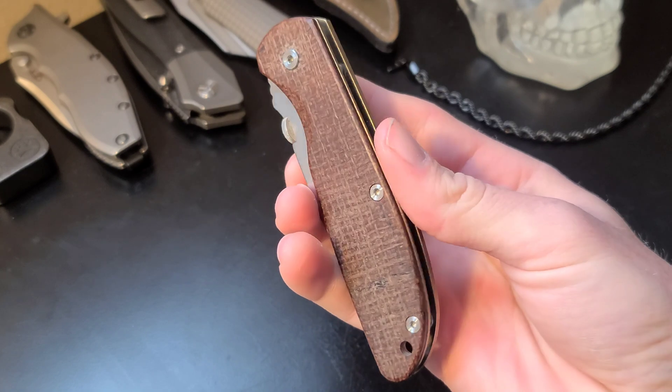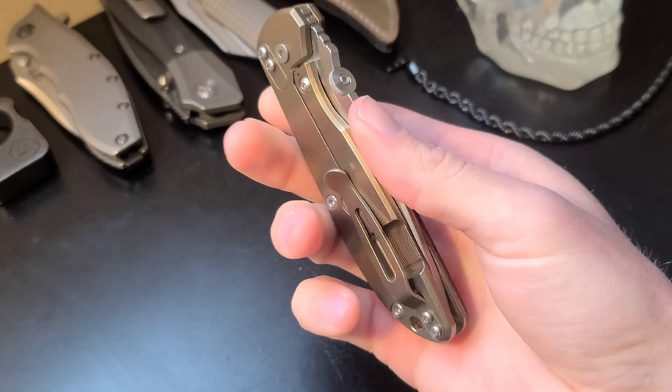I brought my card to show scale. The other scale and pocket clip is anodized bronze titanium, which looks amazing, by the way.